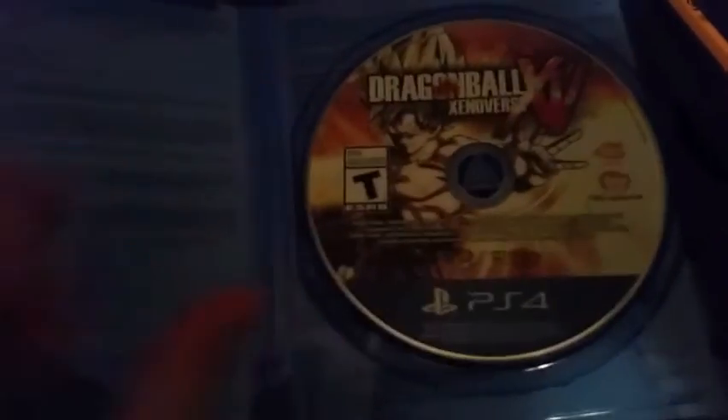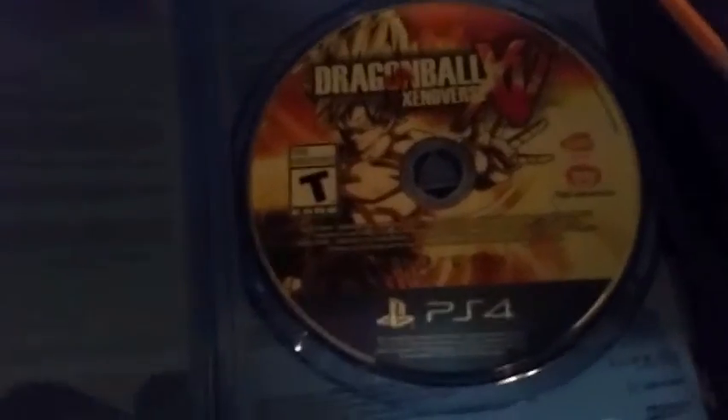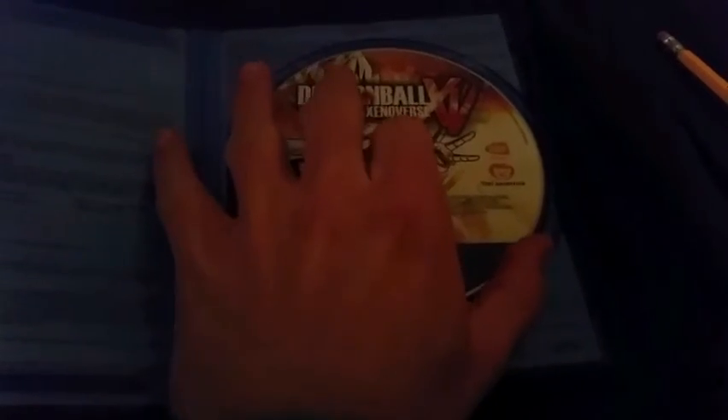Oh, just the game this time - no stuff in there, no manual, no day one edition. This is not the day one edition. So here's the disc.